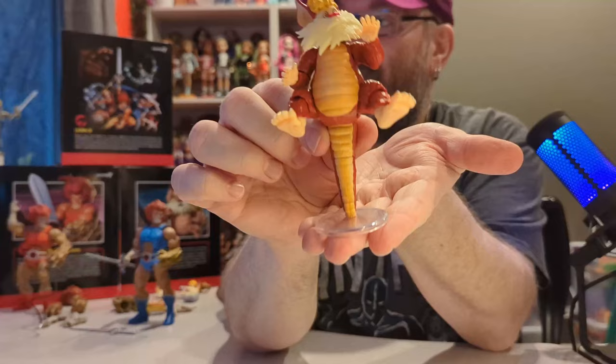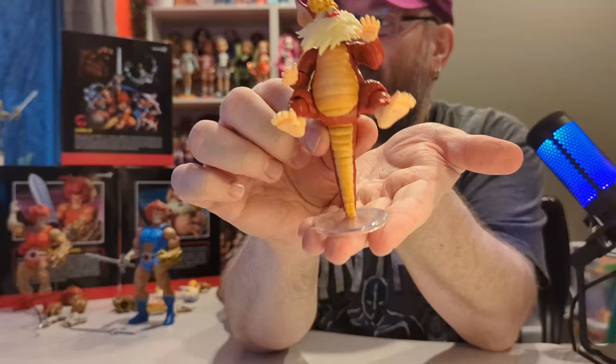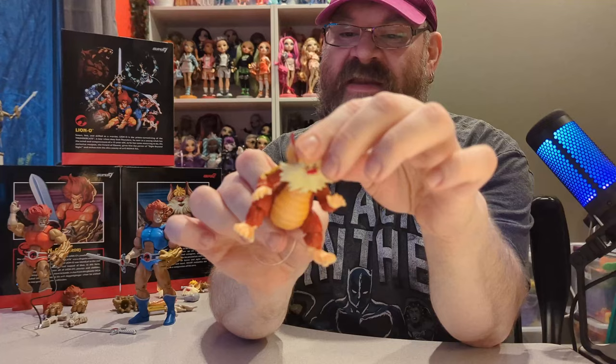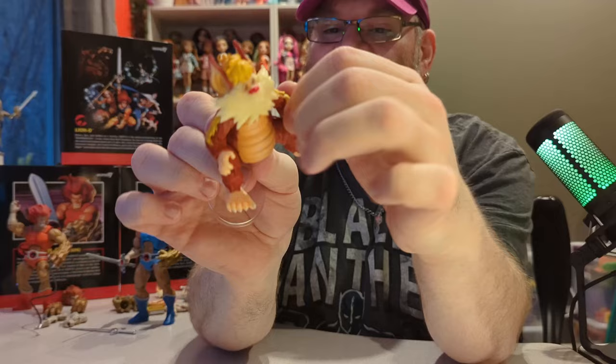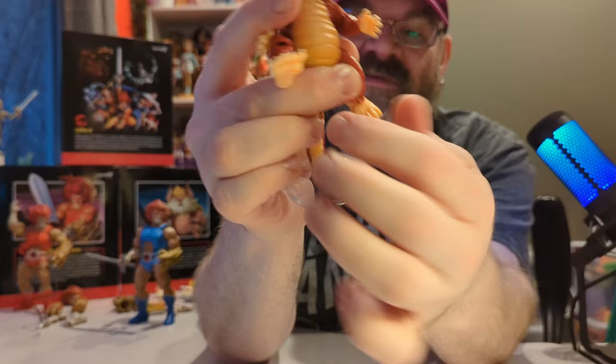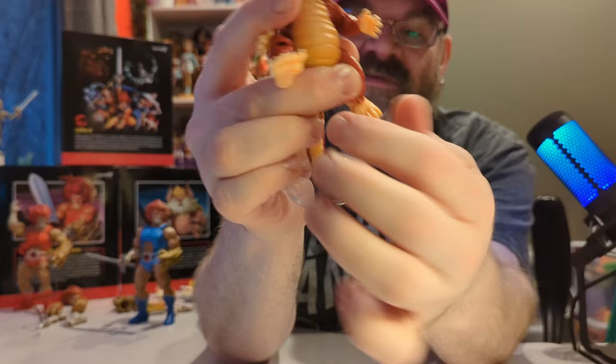Snarf comes with a tail that can let him stand, which is something he does in the cartoon a lot. The tail is completely poseable, his head is completely poseable, and he has articulated hands, elbows, and shoulders. He does not have a bicep joint because he's really small, but his legs do have a knee joint with limited motion, and his feet turn and go up and down.